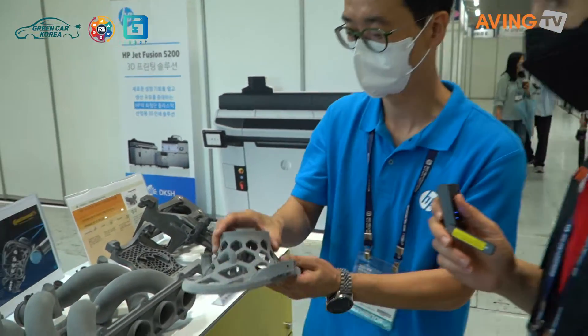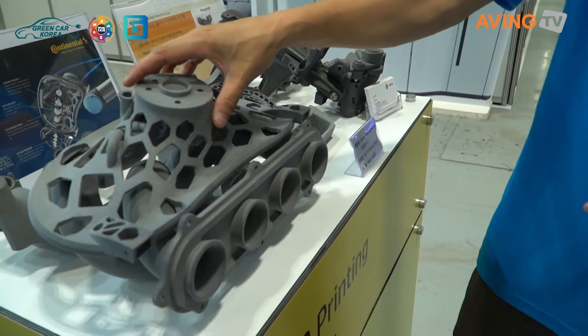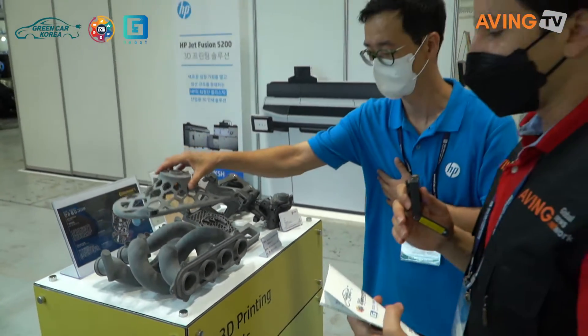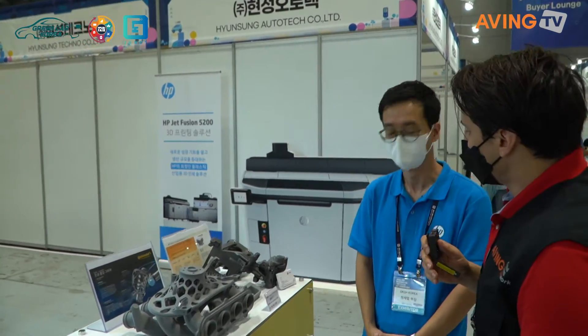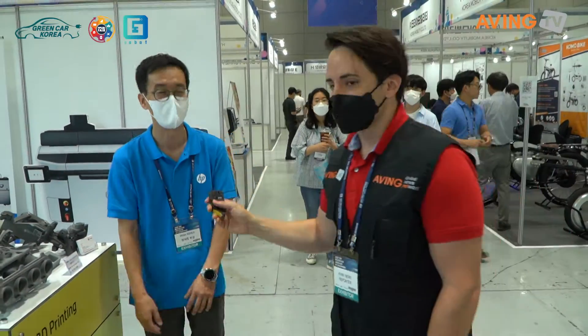Thank you so much for sharing with us all the different car parts and the merits that come with the 3D printing technology you are presenting here. I really appreciate it, and good luck this week. Thank you very much for coming to our booth. Have a great day.